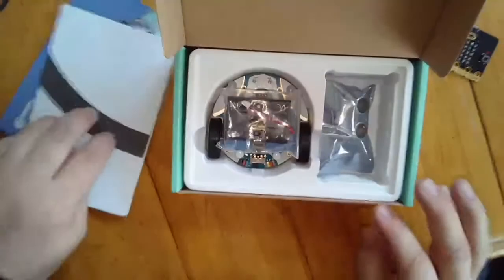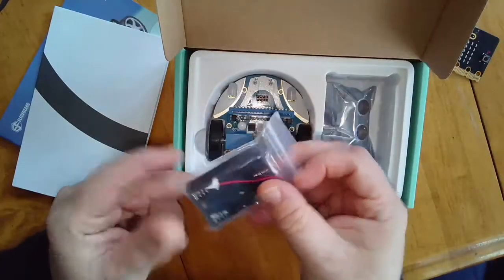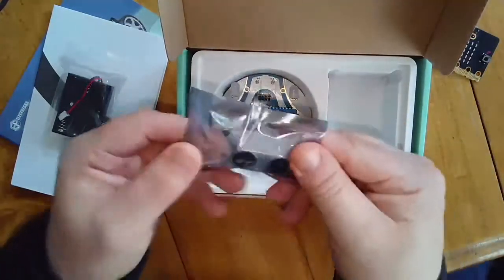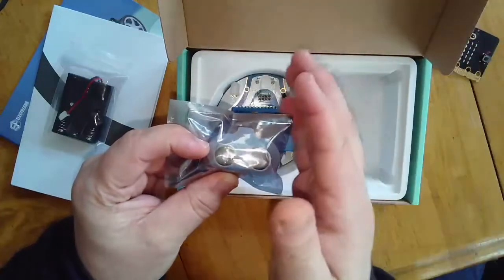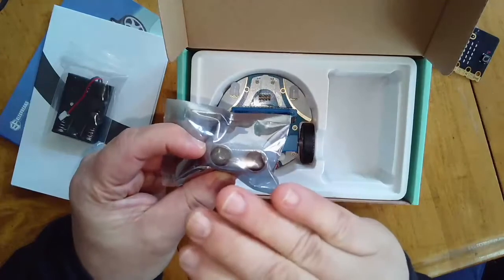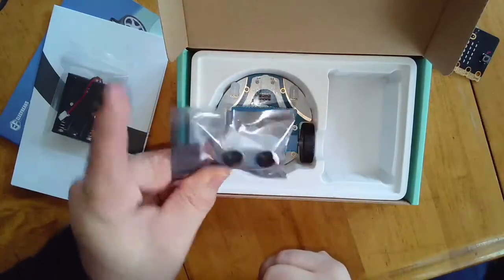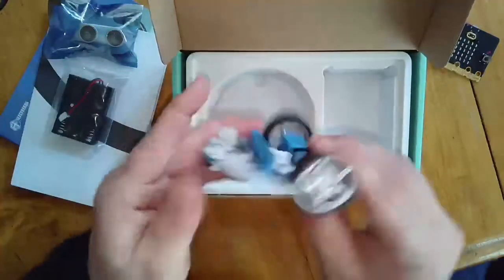Let's look and see what we have inside. There's not that much actually — it's mostly pre-assembled. We have our battery pack, which is going to take three AAA batteries to power it. Then we have the eyes — these are distance sensors, so they'll be able to tell how close or how far the robot comes to objects. If it gets too close, we can have it turn around. Those eyes also give the robot that robot look.